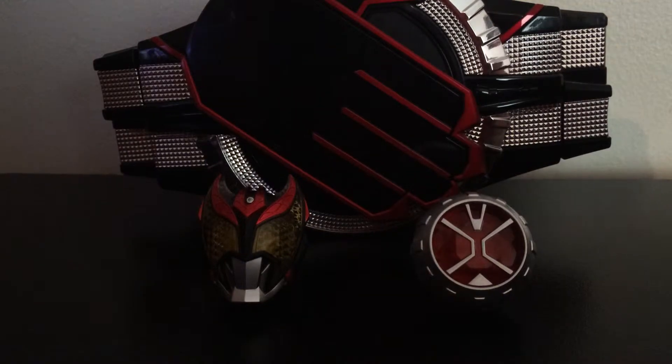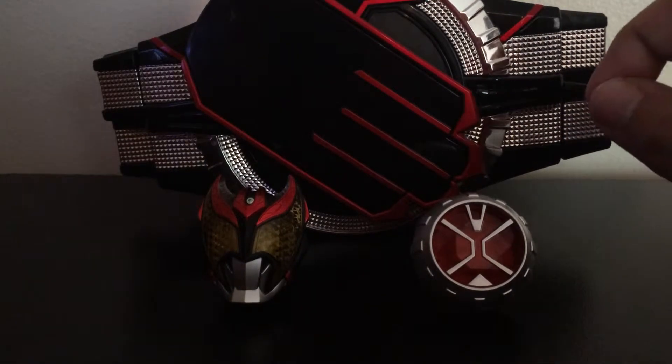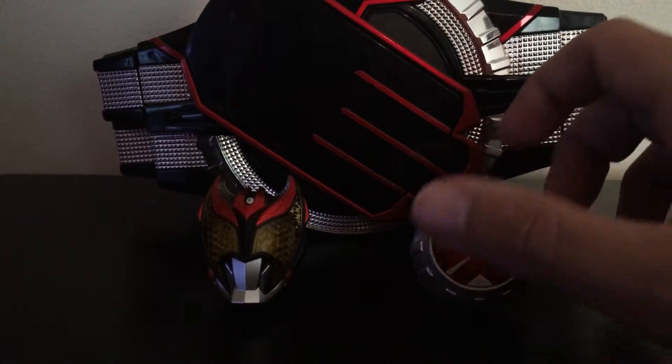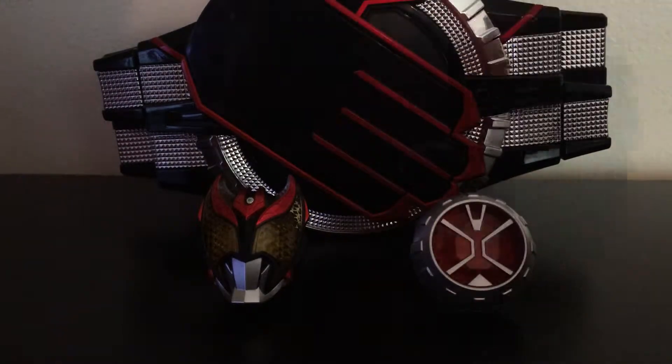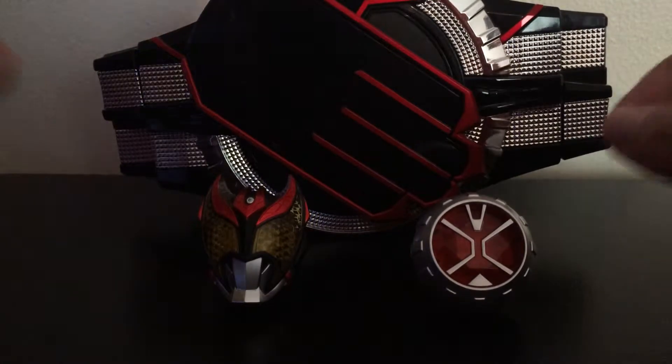It's showtime! ChaosN72 here for another Chaos Story Review. Today we'll be taking a look at the Gashapon Engage Ring and the Kamen Rider Wizard Finale Kamen Rider Kiba Wizard Ring.